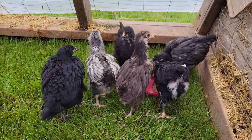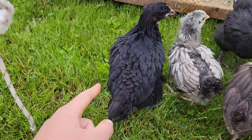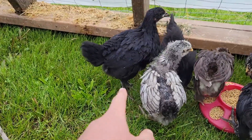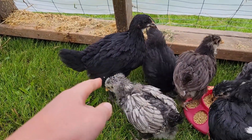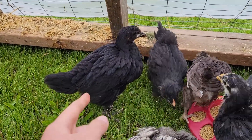They all seem to be enjoying it except for that one. She's always kind of just stood still while she's outside — not sure why. In the brooder she acts just fine, but outside she acts a little unsure of herself.